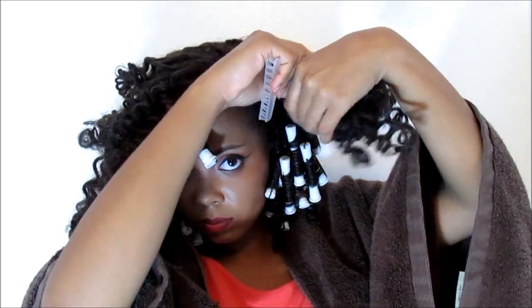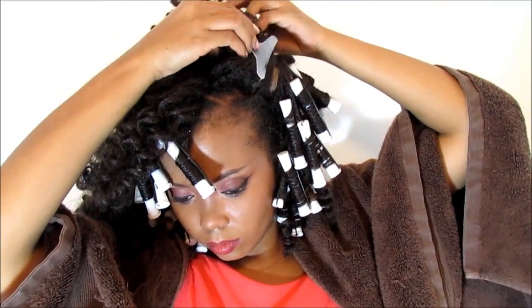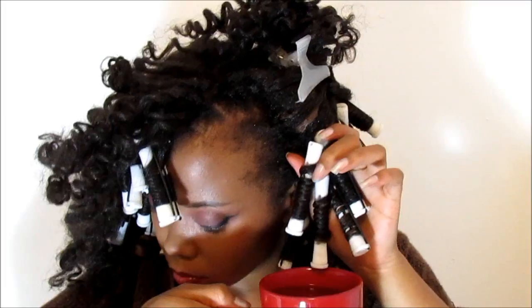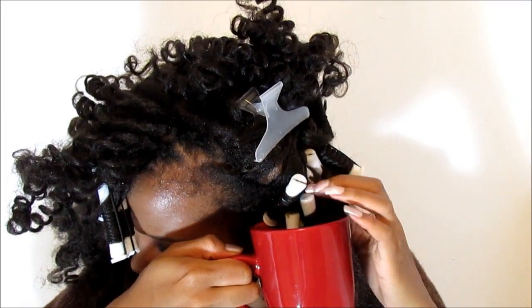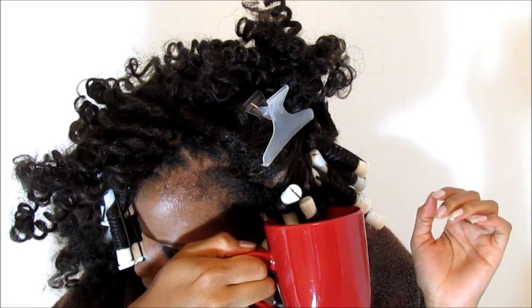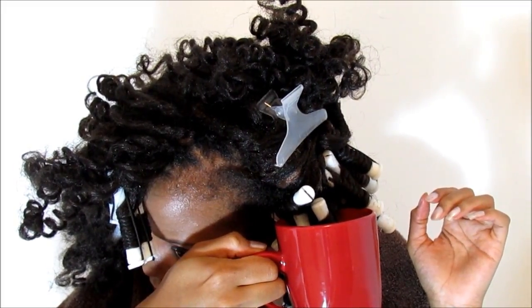Because I didn't need to curl every section of my hair, I was able to clip the excess away and prepare for the dipping process. I'm going to dip my hair for 15 to 30 seconds. I like to do it a bit longer just to enhance the overall curl. Make sure you have your towel draped around you like James Brown.